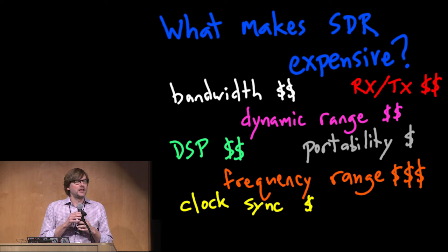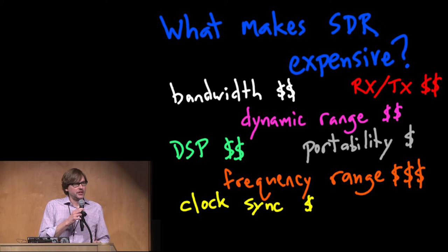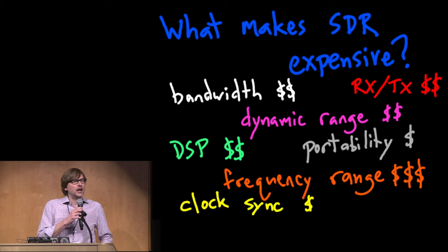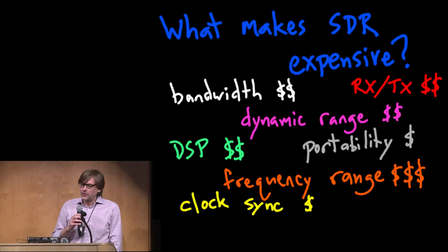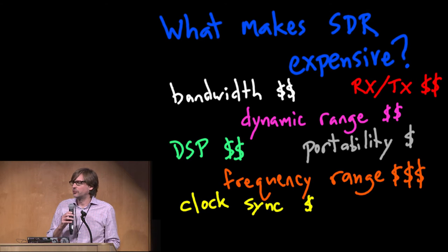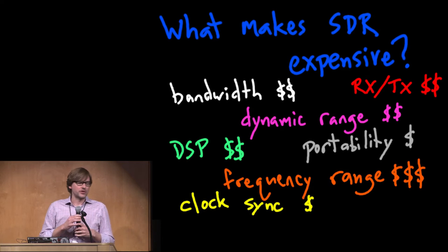Limiting frequency range affects a number of different components: filtering, mixing, and frequency synthesis. Frequency synthesis tends to be a fairly expensive thing when building a hardware platform. This has gotten me thinking about what we can do to make even lower-cost platforms or a more varied selection of low-cost platforms in the future for software-defined radio — either that the community can make, that Great Scott Gadgets can make, or that people can make themselves.